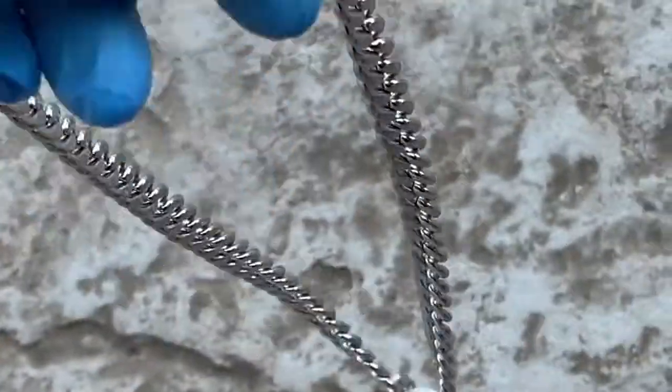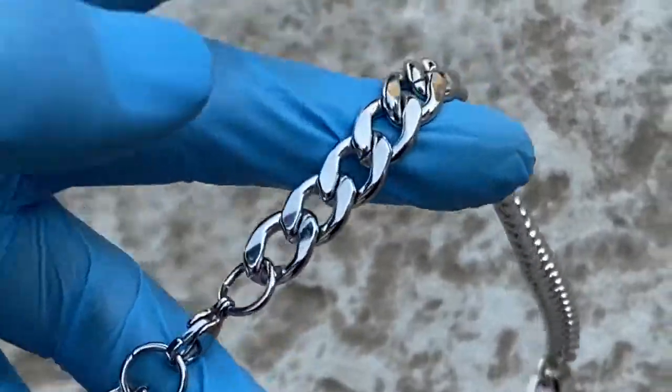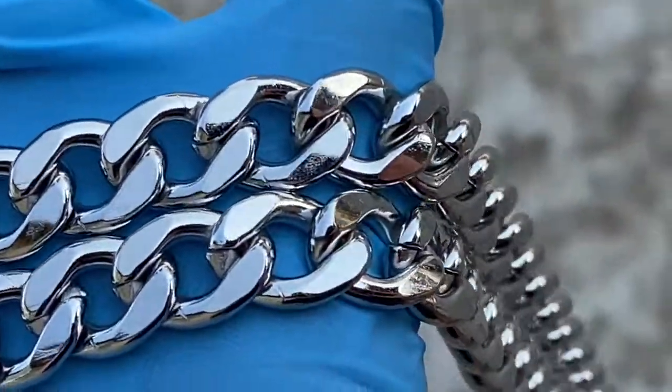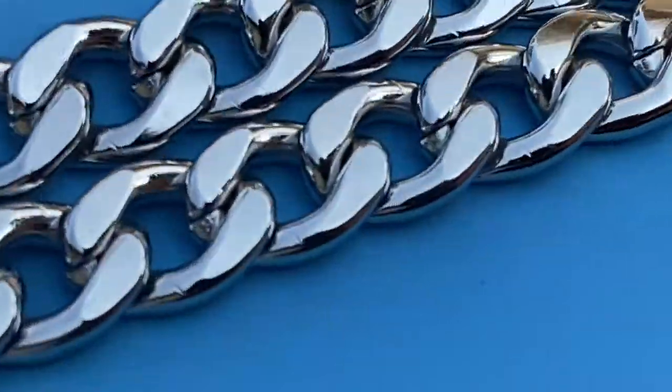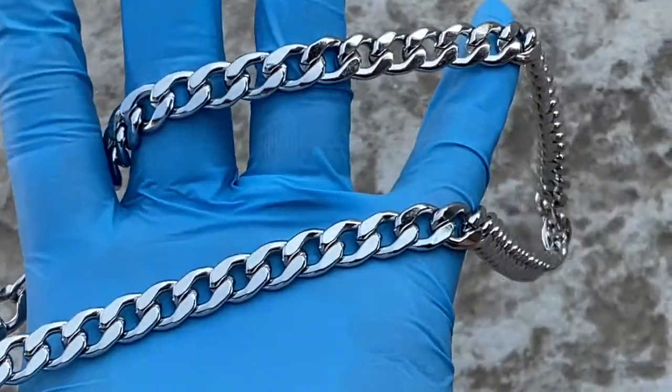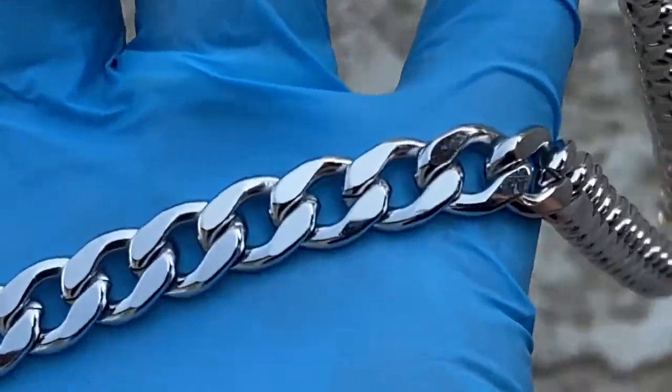Beautiful Cuban link stainless steel chain — check it out at blingcartel.com. Thank you for watching, and as always, y'all have a good one.